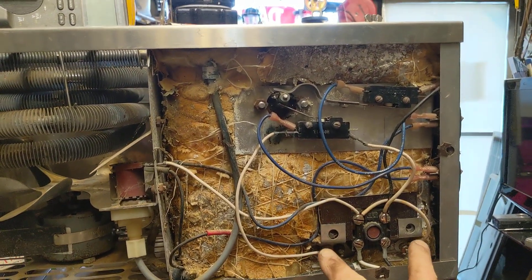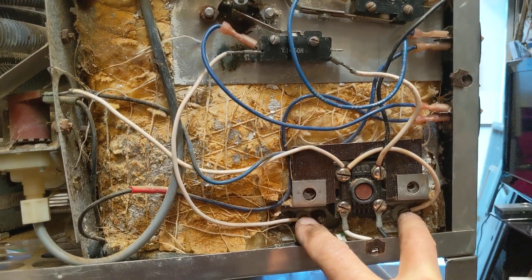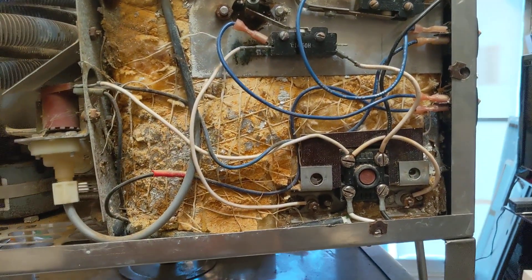The heating element itself has two inputs right here. When I measured across these two inputs, I measured about 7.7 ohms, which was a pretty good indication that the heating element would be okay.